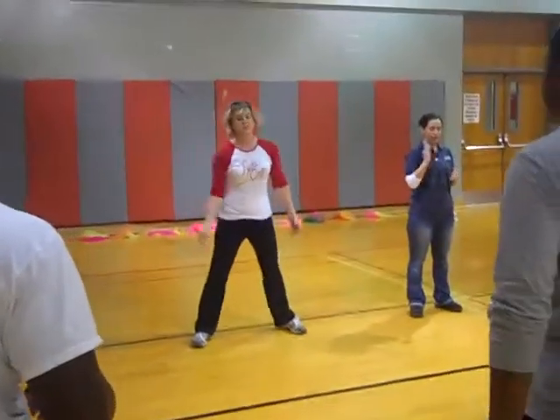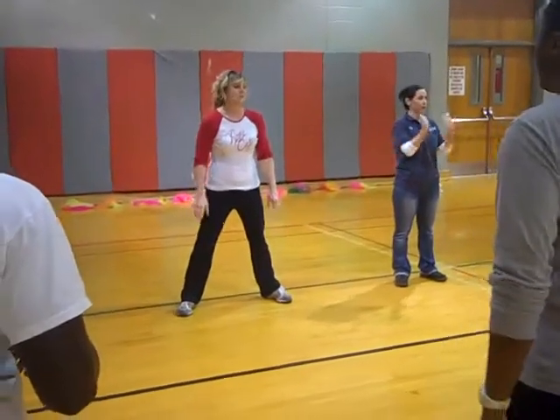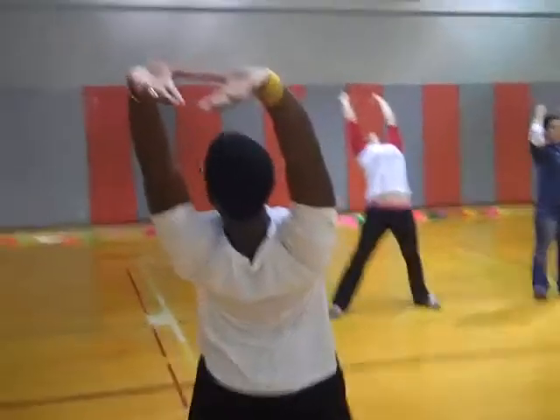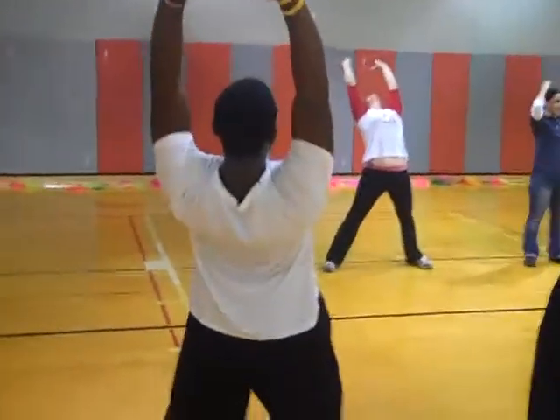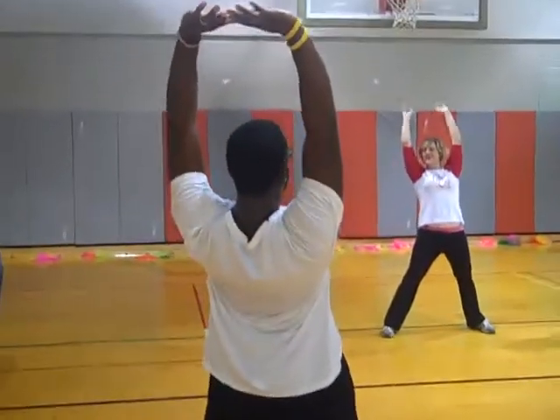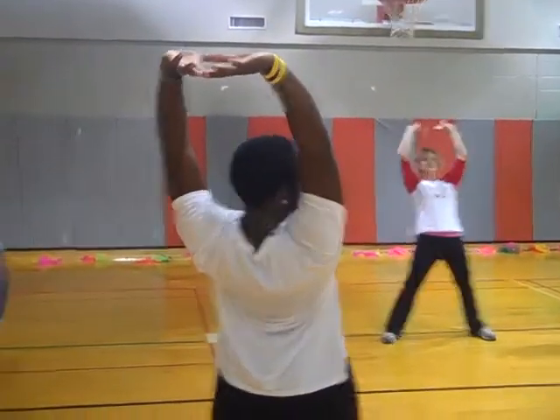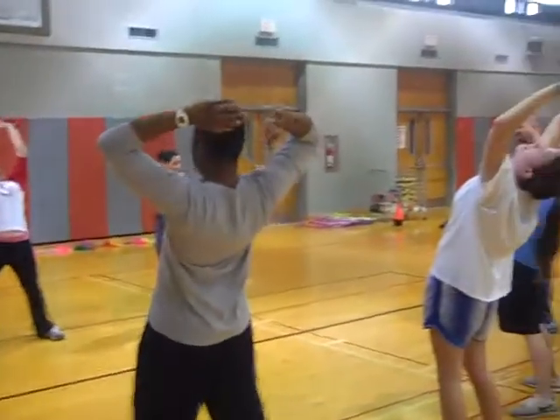We're going to go backwards. Arms up. We're going to lean back. Arch your back. You don't want to fall backwards. Try not to bend your knees — just arch your back.